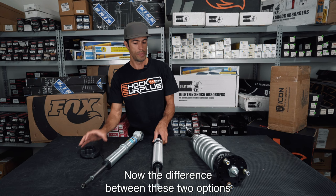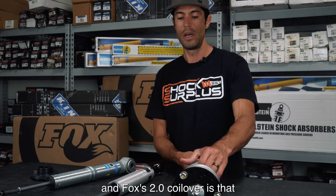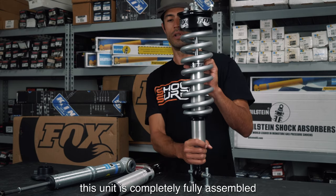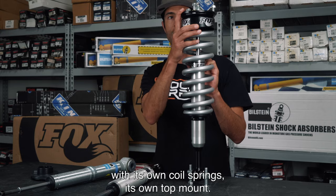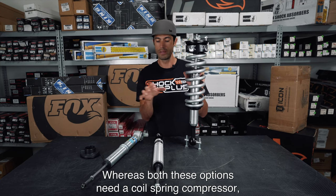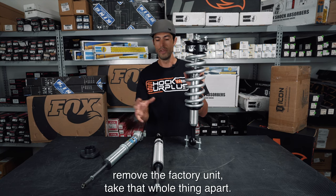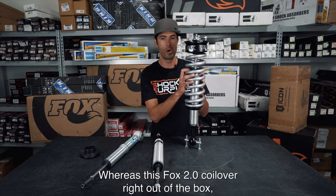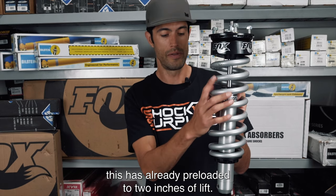The difference between these two options and the Fox 2.0 coilover is that this unit comes completely fully assembled with its own coil springs and its own top mount — basically ready to install right out of the box. Whereas both snap ring options require a coil spring compressor: you remove the factory unit and take that whole thing apart. The Fox 2.0 coilover, right out of the box, is already preloaded to two inches of lift.